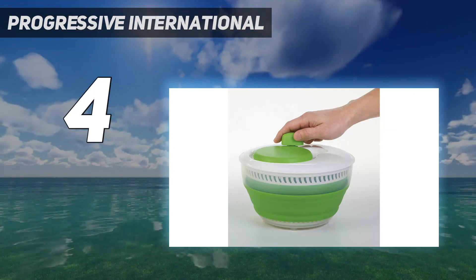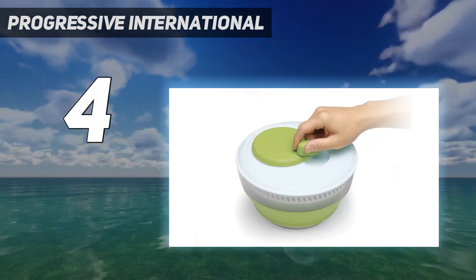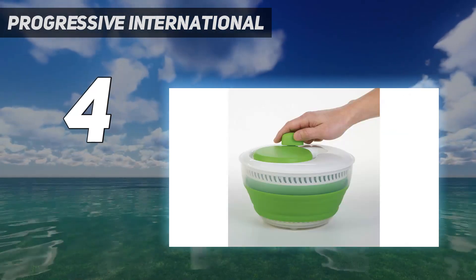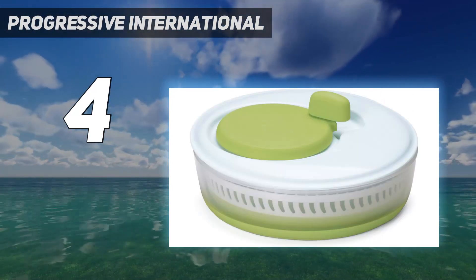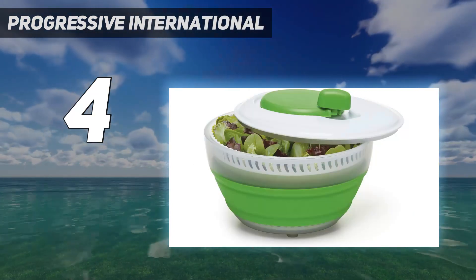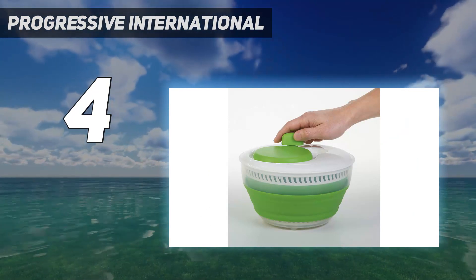The lid utilizes a large knob that operates the spinner in both clockwise and counterclockwise directions, and it stops on the spot via the built-in brake. We found the knob and brake easy to operate when we washed and spun a head of green leaf lettuce, although it did take longer to flush out the water because of the design on the brake around the circumference of the colander. It left less space for openings to allow water to escape while spinning.